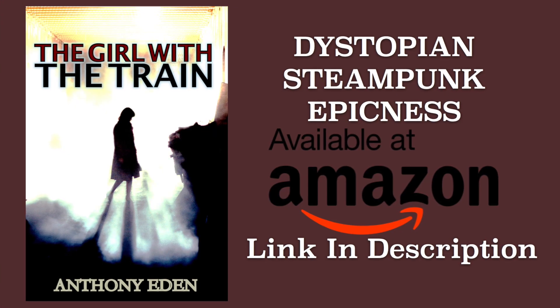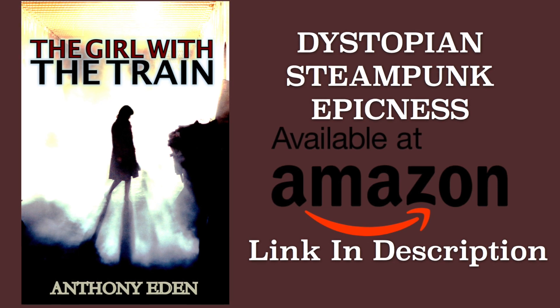We're about to jump into this tutorial, but we're sponsored by a book — a steampunk young adult dystopian novel called 'The Girl with the Train.' It's like Hunger Games meets Mad Max. I read the book, it's really good. Link in the description below. Hey guys, my name is James Diaz.